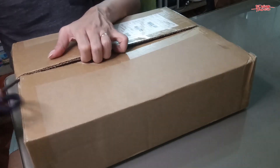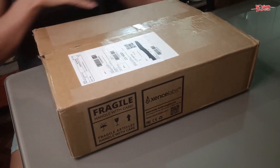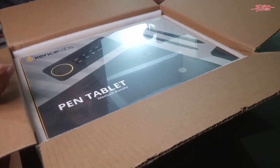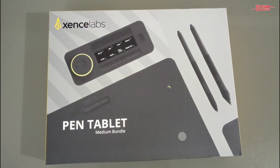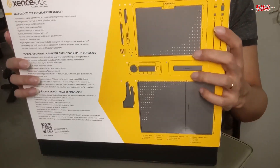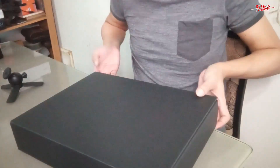Hello there, this is Ed Tadeo and welcome to another product review. Sense Labs contacted me to make another product feature or review. This is their pen tablet. I heard about Sense Labs from other people and they said it was made by people who worked on Wacom.